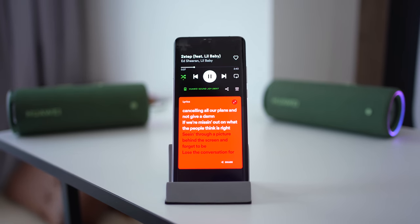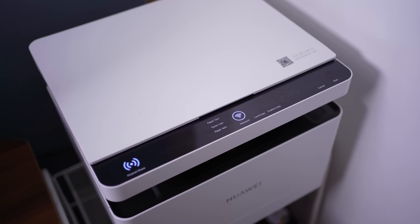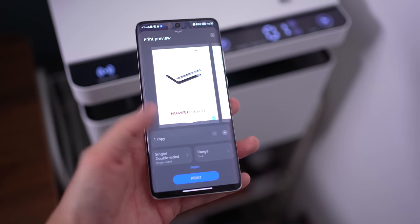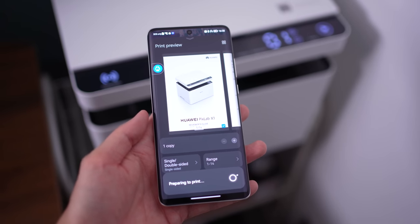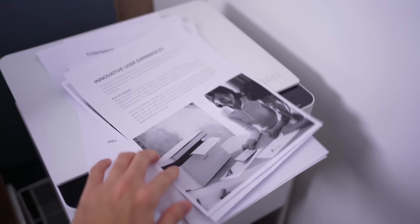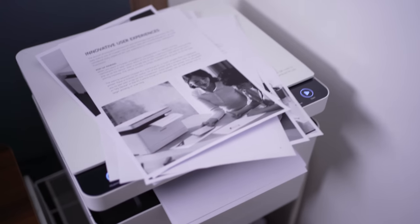Moving on to the final device — the printer. Have you ever had documents on your phone or tablet that you just wanted to print with a touch? Well, with the Huawei P50 Pro and the Huawei PixLab X1 printer, it can happen. All you need to do is launch the document or PDF file on your phone, move to the printer, tap it on the black display, and automatically the printer receives the signal and starts printing your document. It's very fast and easy — probably the most effortless way of printing a document I've ever experienced.